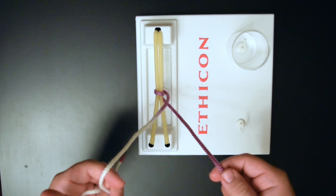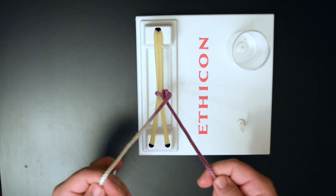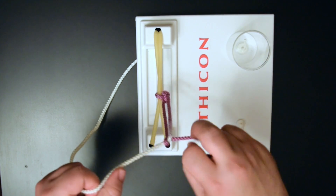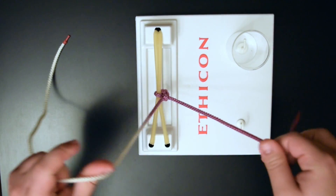And then to lock this, throw in the opposite direction. Okay, we'll be right back.